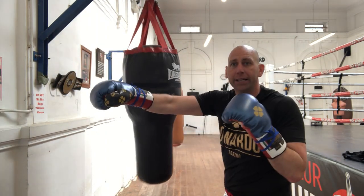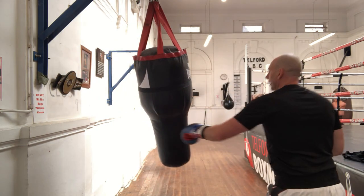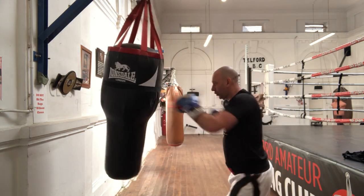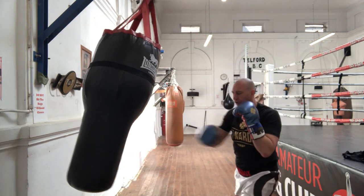Now I'm going to go jab, backhand, hook to the head, backhand to the head — here we go. So that's an extension of the combination from the last round.